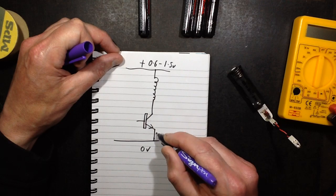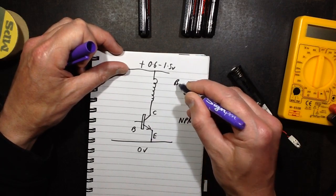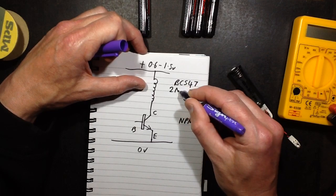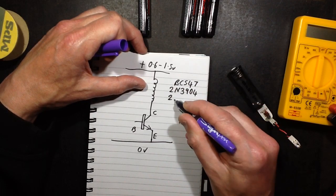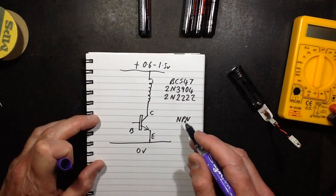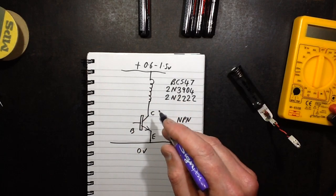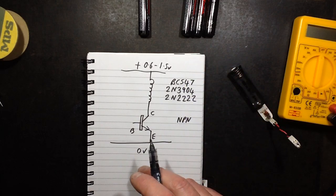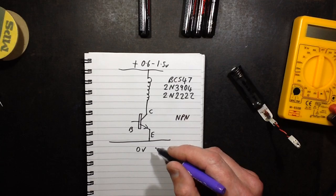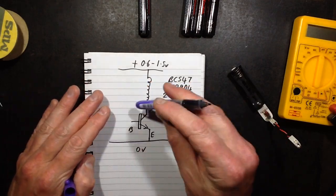The transistor has emitter, collector, and base connections. I'm using a BC547, which is quite popular in Europe. In America, the 2N3904 is a popular choice, and the 2N2222 is probably really popular because it's got a very easy number to remember. Any general-purpose NPN transistor will work. There used to be a magazine called Elektor Electronics — a European magazine — where instead of specifying specific transistors or diodes, they used terms like TUP, TUN, DUG, and DUS: Transistor Universal NPN, Transistor Universal PNP, Diode Universal Germanium, and Diode Universal Silicon. That's a nice thing about this circuit — it works with a wide range of transistors.